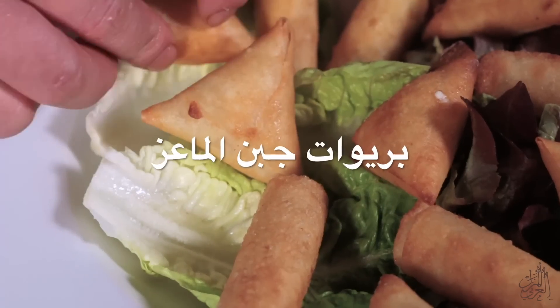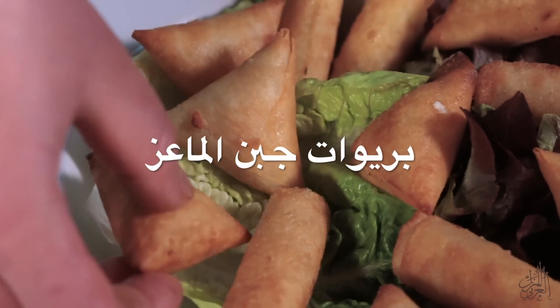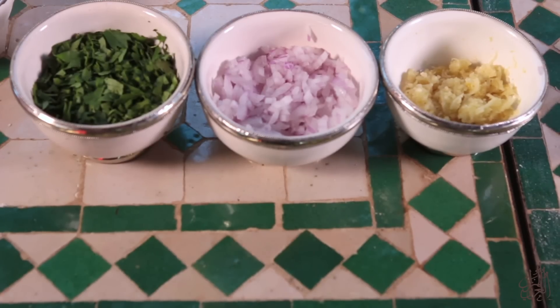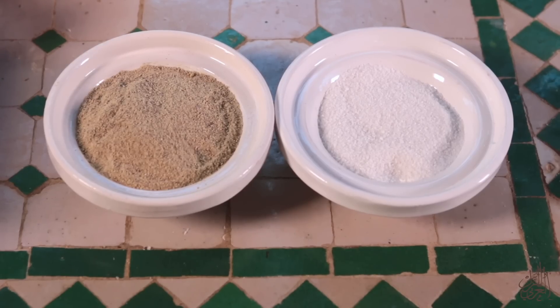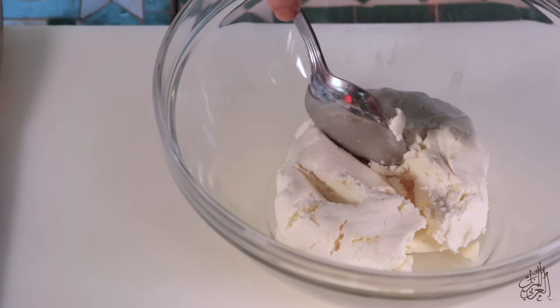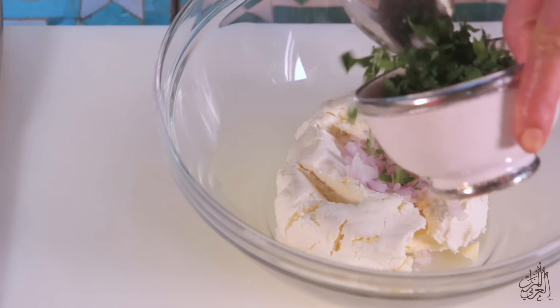Let's start. We'll first go over the ingredients.